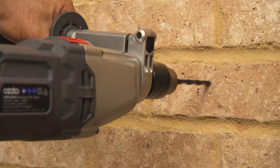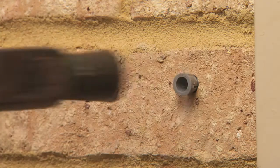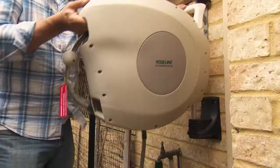Setting up a retractable hose reel is simple. The kit comes delivered to your door with everything except the drill. There are just four holes that you have to drill — pop the screws in and tighten it up. It's that easy. Add your fittings to the hose and tap, and you're ready to go.